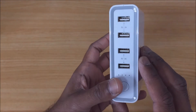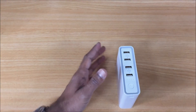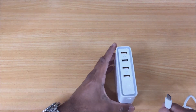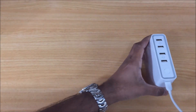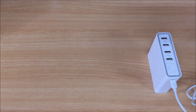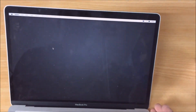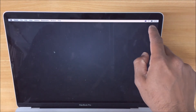Okay, so just a quick demonstration of charging a laptop. We'll use the USB-C, and for the purposes of this video we've got a MacBook Pro. You can see the indicator at the top there.